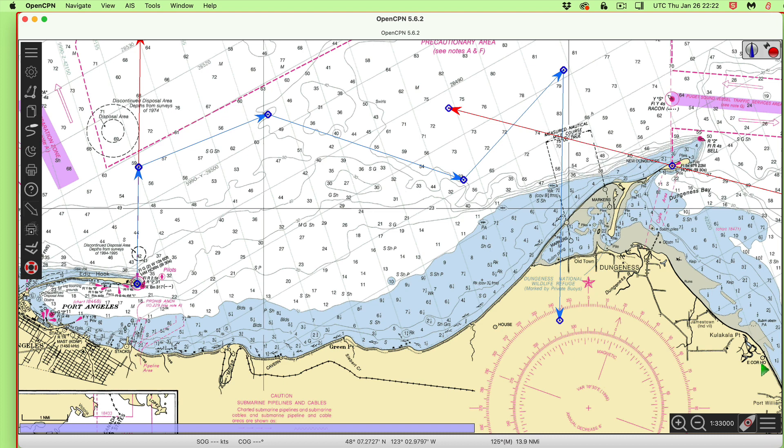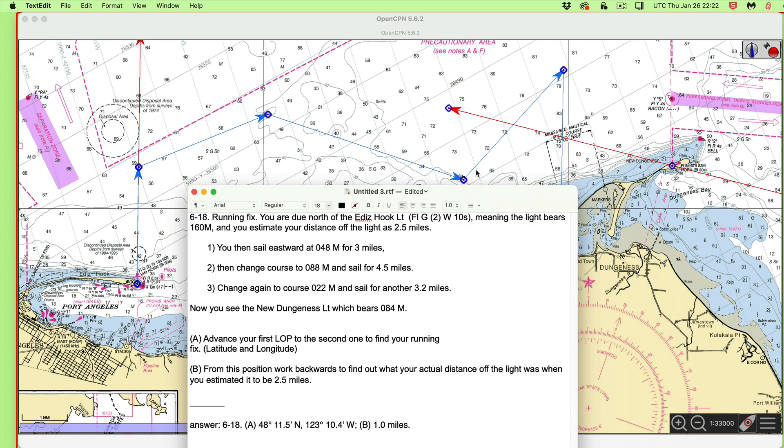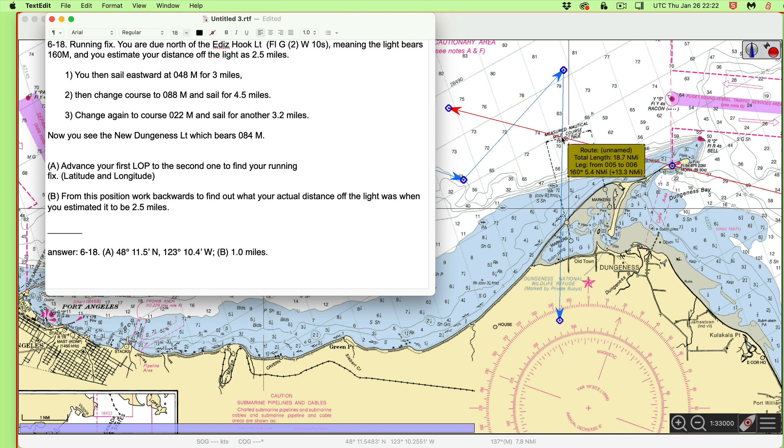I get 48, 11.5 — that's correct. And 123, 10 — I get like 10.2 and the answer book has 10.4. I don't know which one is right; probably the answer book is right. But you see, that's the fix. That's a running fix after that maneuver. Notice we don't have to have speed and time, because we have basically the log reading. The log reading says how many miles we went and what direction, so speed and time is not required here.